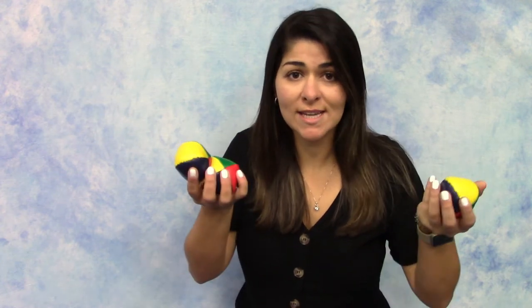The word juggle begins with J. Do you know how to juggle? I've been practicing juggling so let's see if I can do it. Ready?